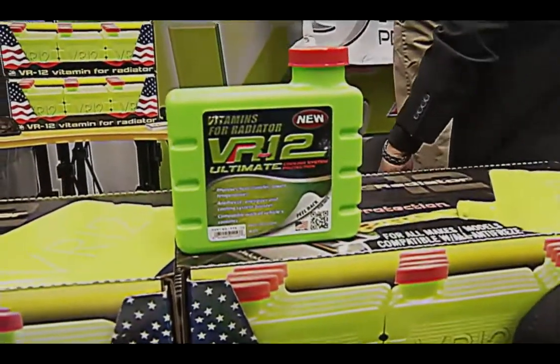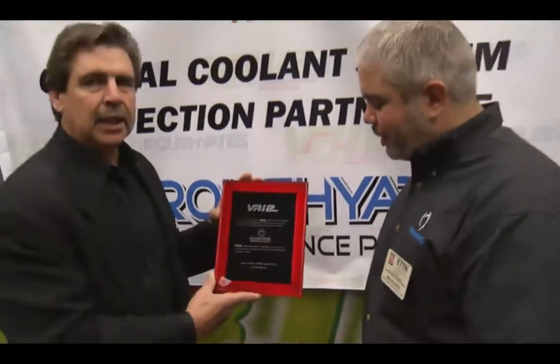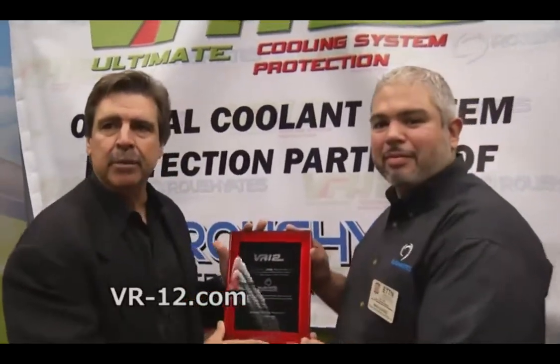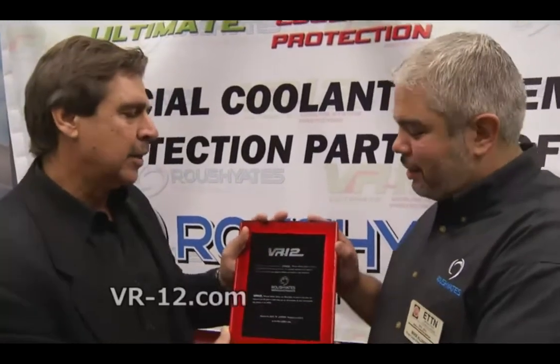So there you have it, folks. That's how you can keep your cooling system clean, keep it fresh, and replace it with VR12. One last thing — I want to take the word SEMA, it's a great platform, 2013 SEMA, and I want to welcome Rush Yates into what we've been doing. Very well-renowned with the Performance Chemicals, they're out in racing. We're very proud to be partnering up with them. And you've got a good partner there, too.